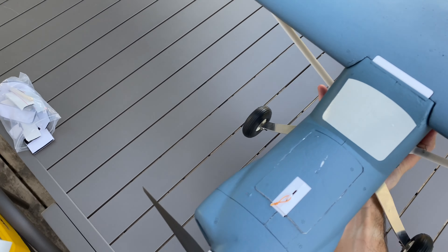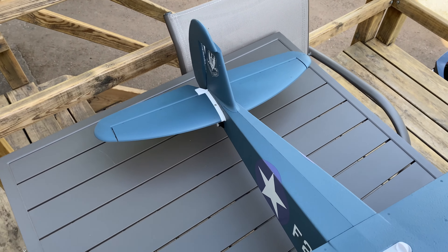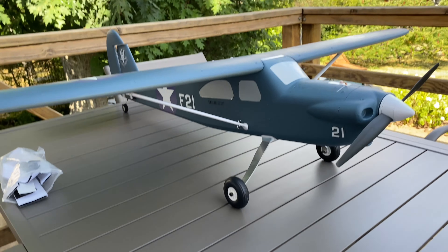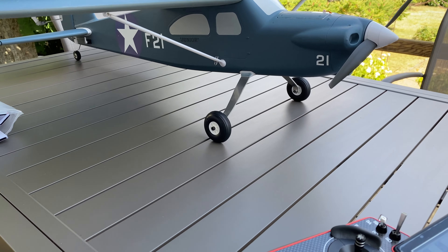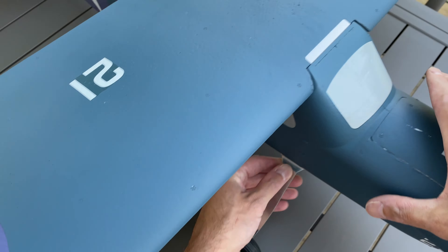And there we go — it's finished! That wasn't too hard, and without any instructions manual too. I absolutely need to re-glue the rudder. What a face it has! It's excellent — a really cool little trainer, no fuss at all. Great!